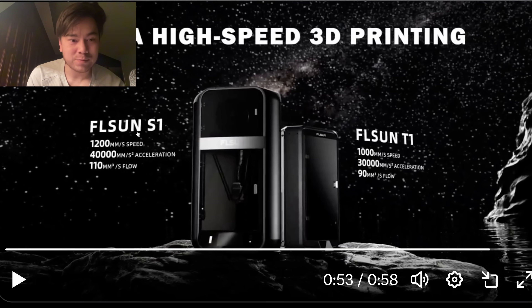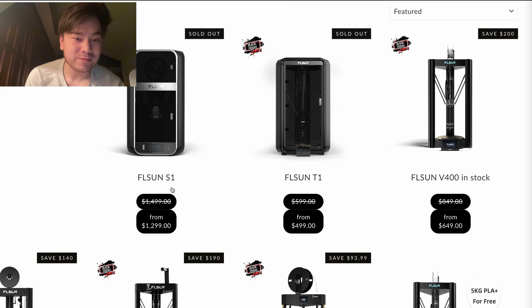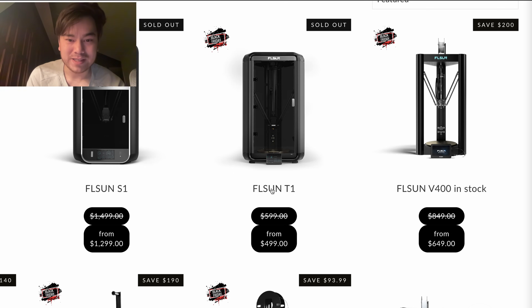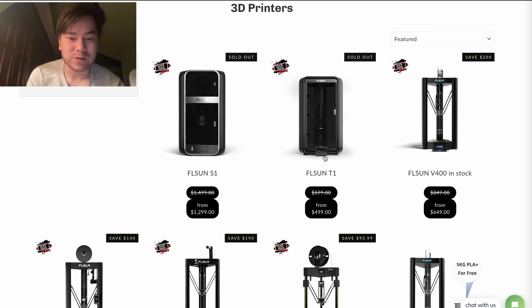We've got the FLSun S1, which is going to be the higher-end model. And then the smaller T1, which is still going to be insanely fast and extremely affordable at $500. The S1 is the ultra high-end model — faster, higher print temperatures, larger build volume. I don't see the reason to buy a V400 at this point, because the T1 is even cheaper than the V400 and much faster. This is going to be the smart one to buy.